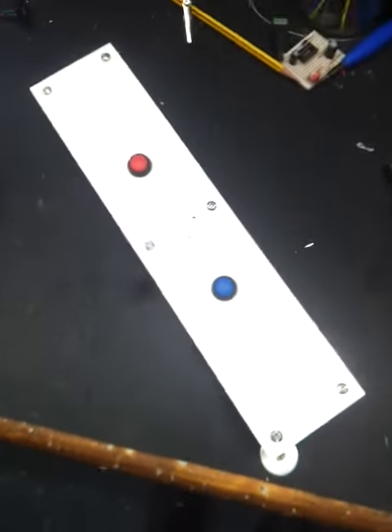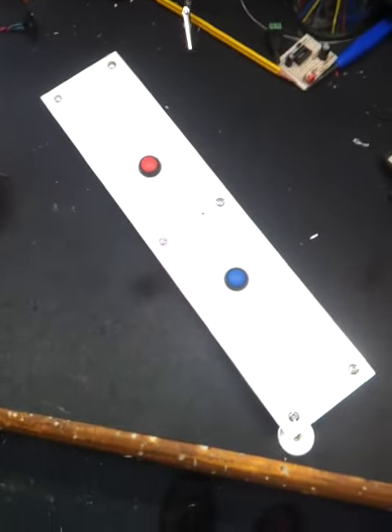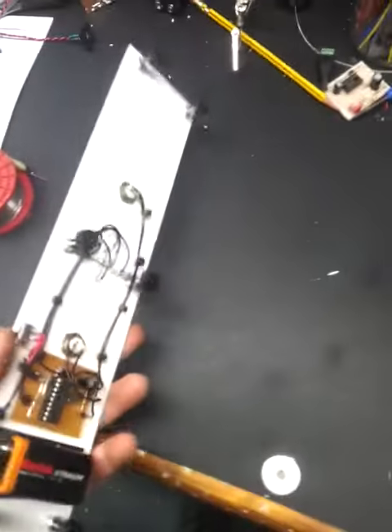I've made a little bit of a reactions game. All the instructions, schematics and code for this will be in the description. It's quite simple really how it's all built.